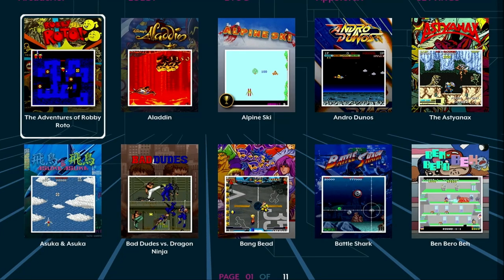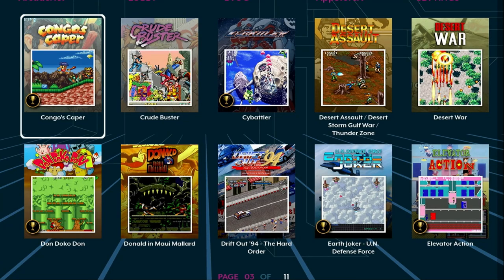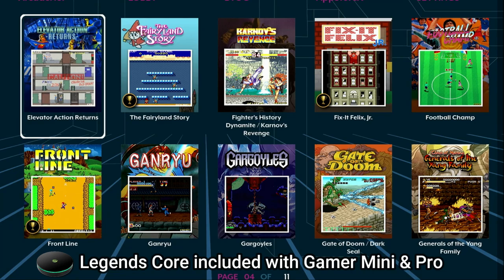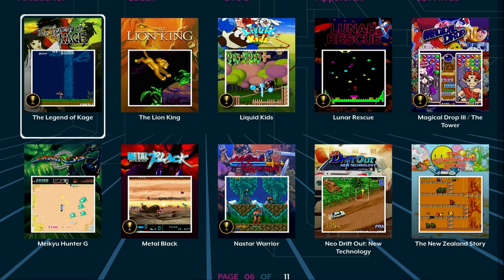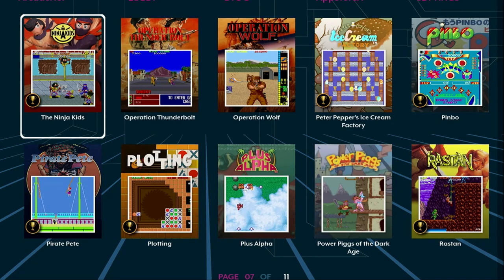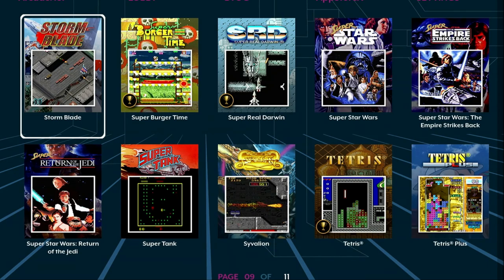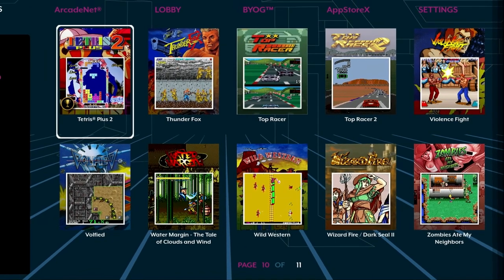Unfortunately, the Legends Core Max does not include any new games that show off the power of the faster processor — all the included games are the same games you'll find on the Legends Core. Now don't get me wrong, there are some great games included, some you may know and others are a bit more obscure. However, the only games currently available from App Store X that take advantage of the faster processor are the Zakaria and Taito pinball tables running at 1080p 60fps. It would have been ideal to include some unique titles to demonstrate the upgraded CPU, but I will show you some exciting community efforts later in this video.